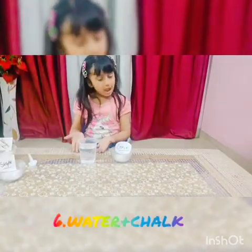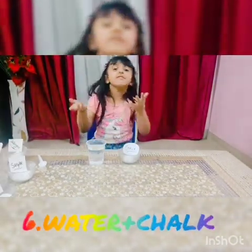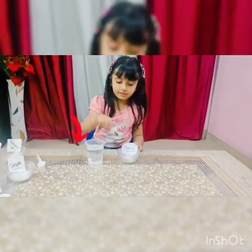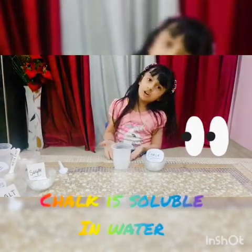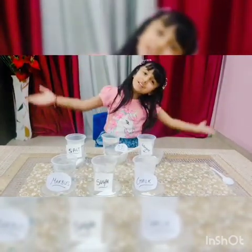Sixth: water and chalk. Put some chalk in water. I hope you enjoy the activity. Thank you, have a beautiful day. See you next time!